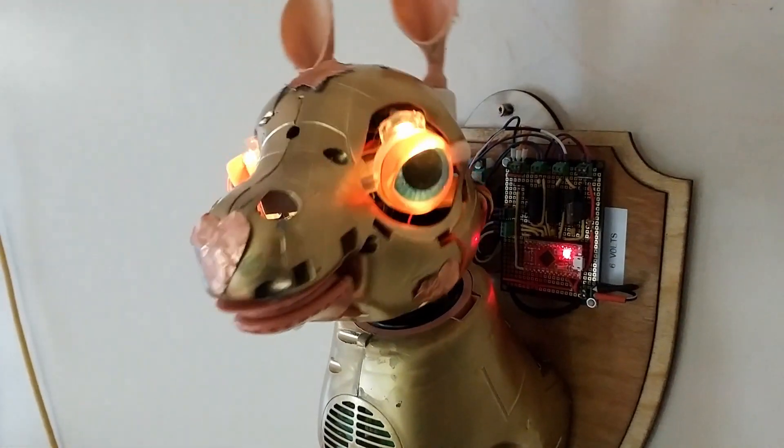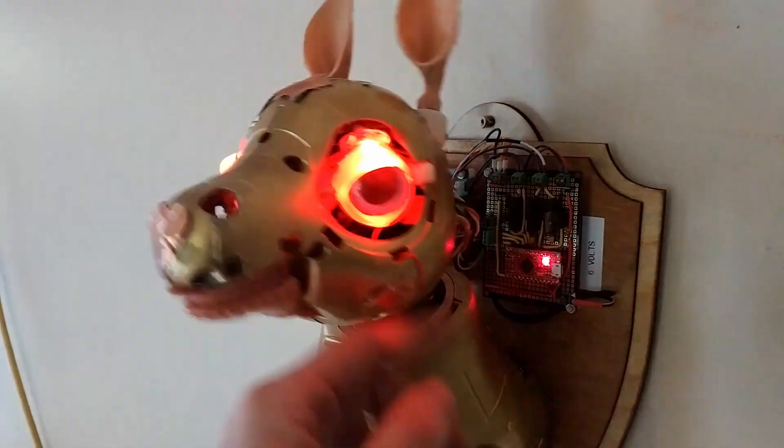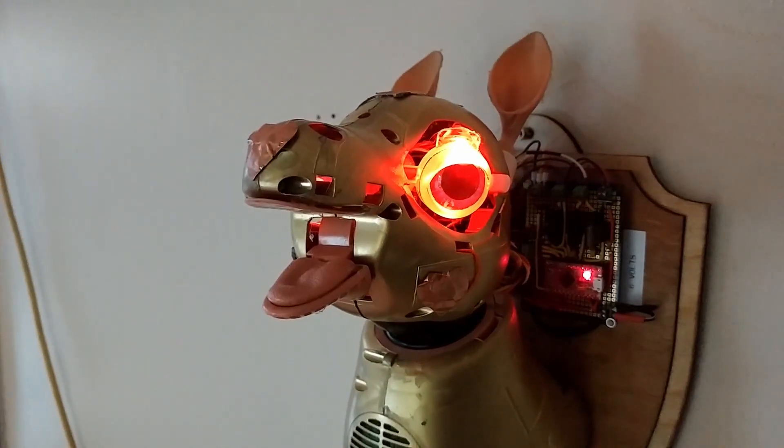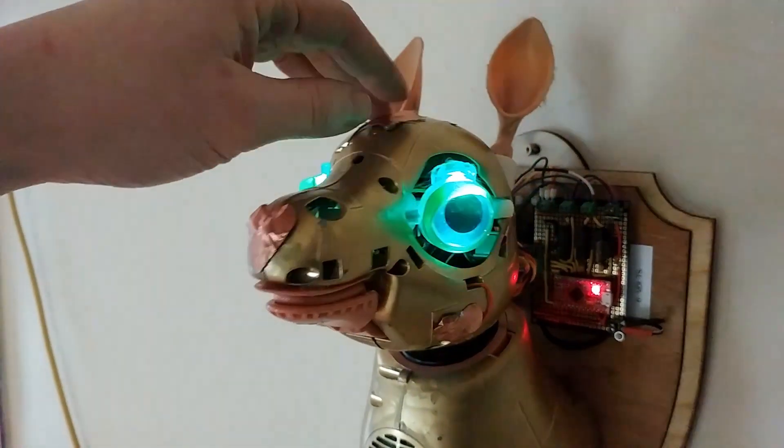Who's a good pony? Who's a good pony? Aww, look at you, cute little pony — who wants to enslave the entire human race under the iron hooves? Yes you do, yes you do. It's a good pony.